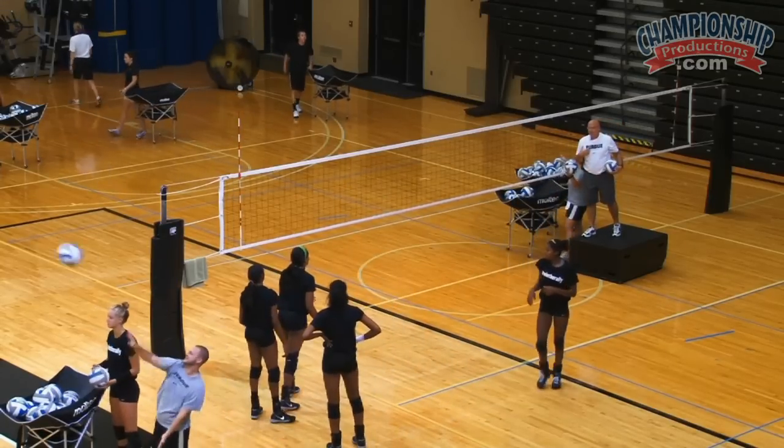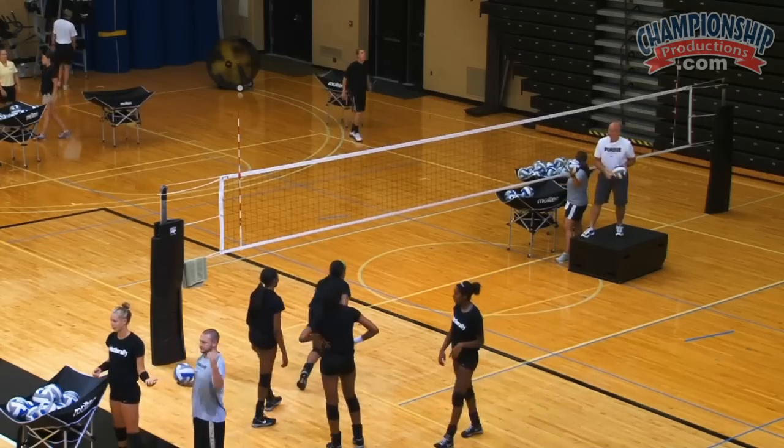It should be right, left, hit. To me, it should be right, left, hit. Stand your toes.